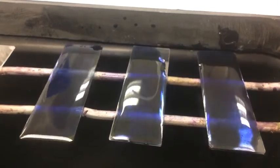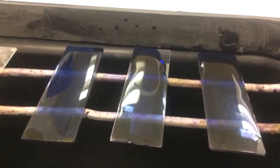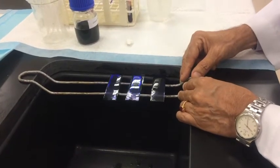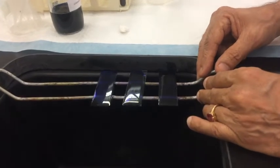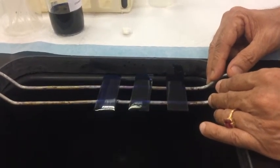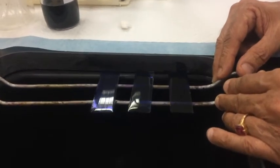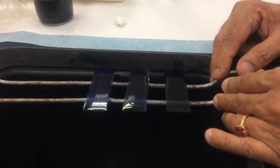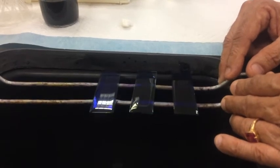Leave it for about ten to twelve minutes. The reason for rocking the slides is to prevent scum particles from sticking onto the slide, which would produce black dots when observing the cells — these should not be mistaken for stained granules.